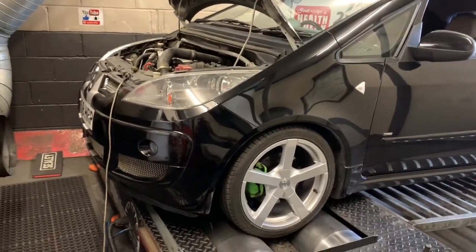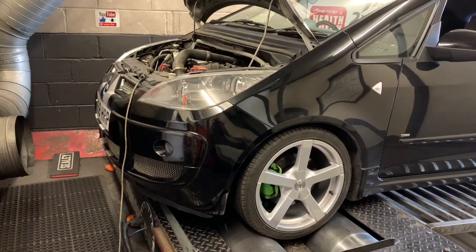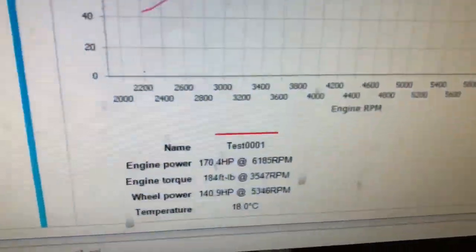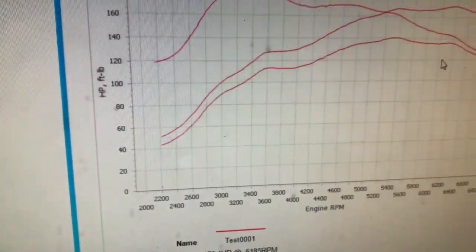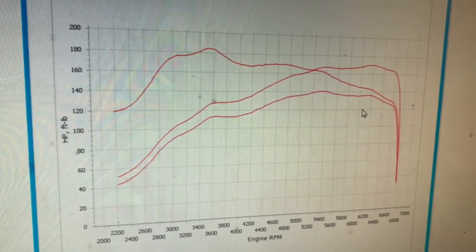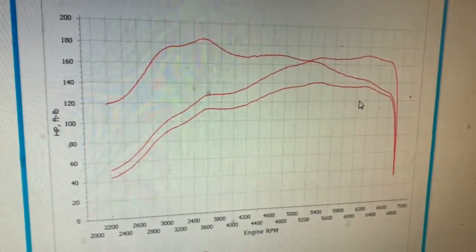The standard run is complete. Bear in mind this is bench mapped. It's got a Scorpion cat-back system, a Forge RS dump valve — still the best — and a K&N induction kit. This map has shown 170 brake horsepower and 184 foot-pound torque, which is just not enough. Total waste of money getting these bench maps. Let's get this Ecutec tuned and see what we can actually make — see if we can make this car what it's supposed to be.